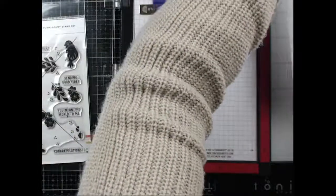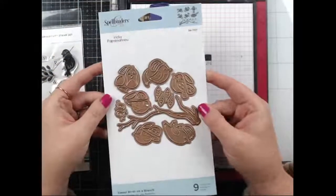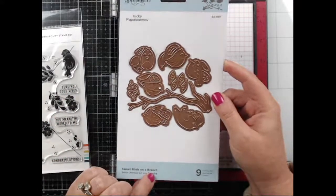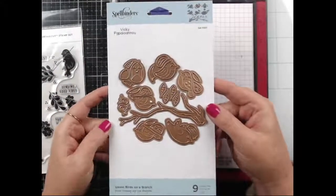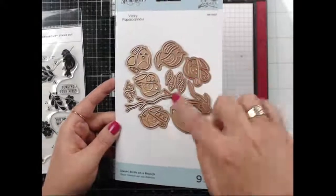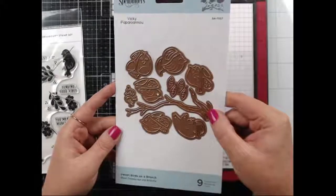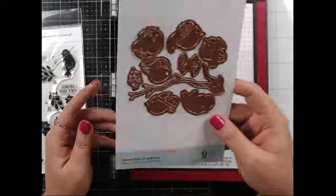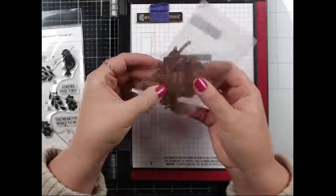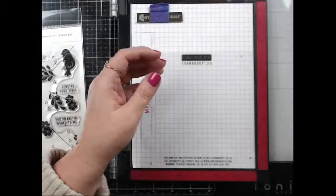Spellbinders dies are so good. There's also a little bird die called 'Sweet Birds on a Branch' — you have different little birds, one facing forward, some sideways, a flying one, and their little feet pieces. It took me a minute to figure out what those were! And then there's a bunch of flowers and stuff that I already die cut because I want to add flowers to the birdhouse.